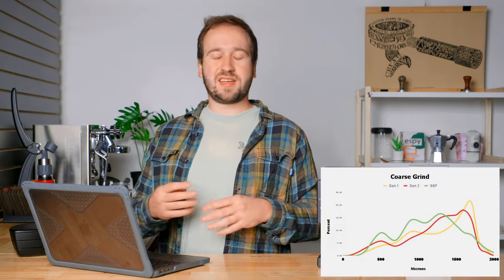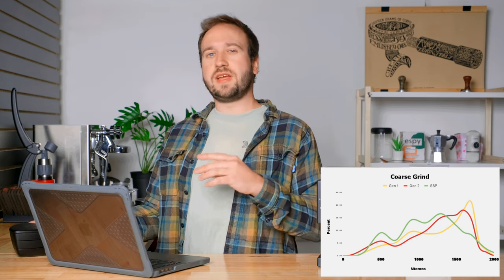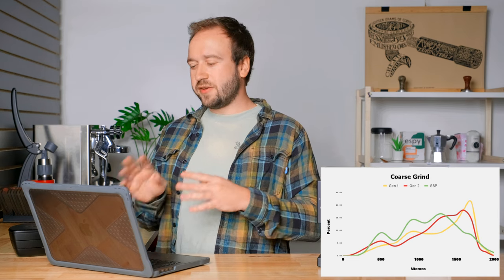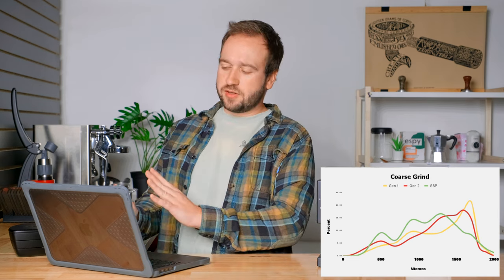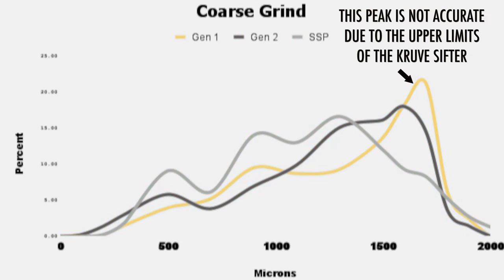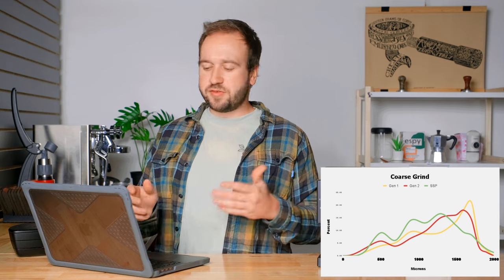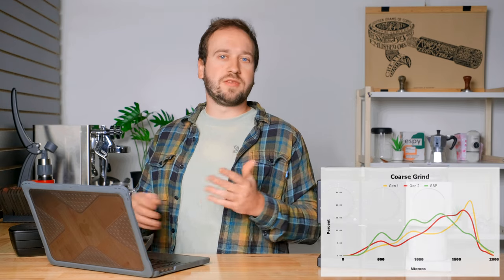Looking at the coarsest grind setting — this is the graph I feel least confident with, as the Crew Sifter gets harder to use at coarser settings — the overall trend is once again that the Generation 1 burrs are very coarse and super inconsistent, while the other two are fairly similar. The SSP burrs are generally finer than the Generation 2, and the Generation 2 actually comes up to a nicer peak, but both are fairly consistent with one another.